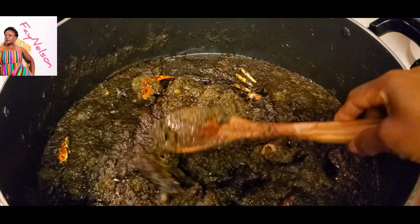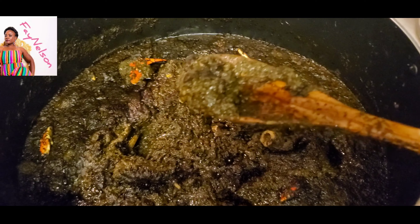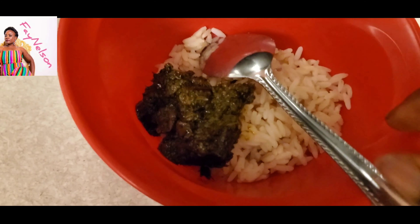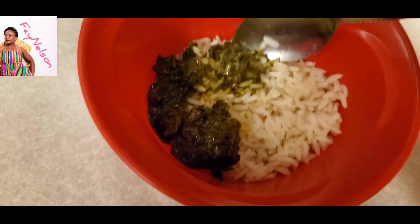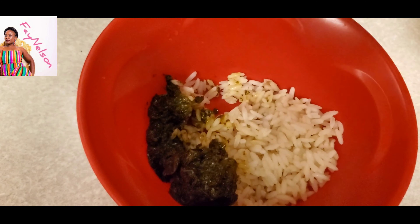Because this is what it's going to look like when it's ready. See that? It's ready, it's good to go. Put some on some rice. Ooh, look at that. Let me taste it. Mmm, look at that, it looks right. This is cassava leaf, y'all. Mmm, so good. Thanks for watching.